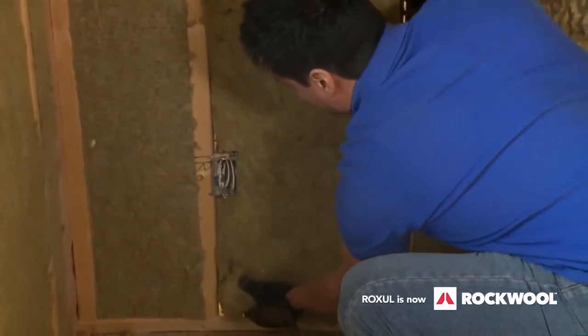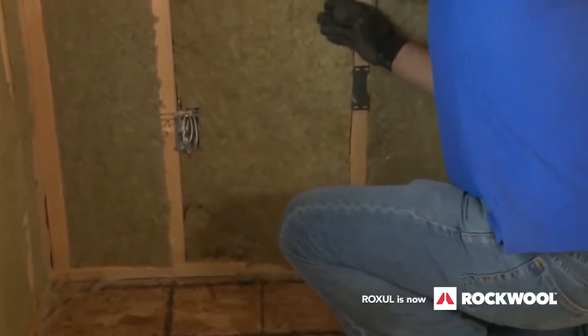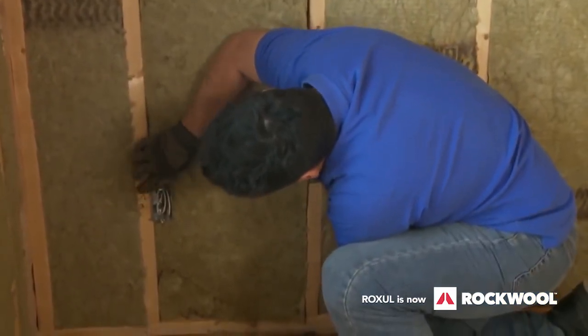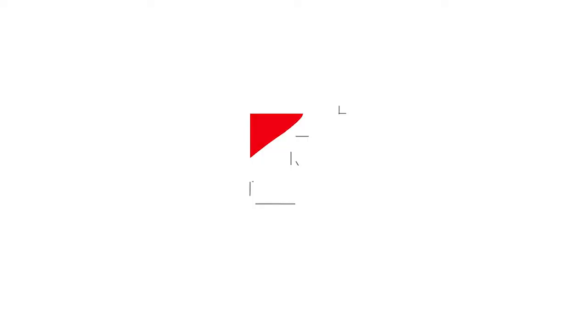Safe and sound. Insert, compress, and release. Look at that — that, I would say, is almost perfect. Thanks for watching this video.